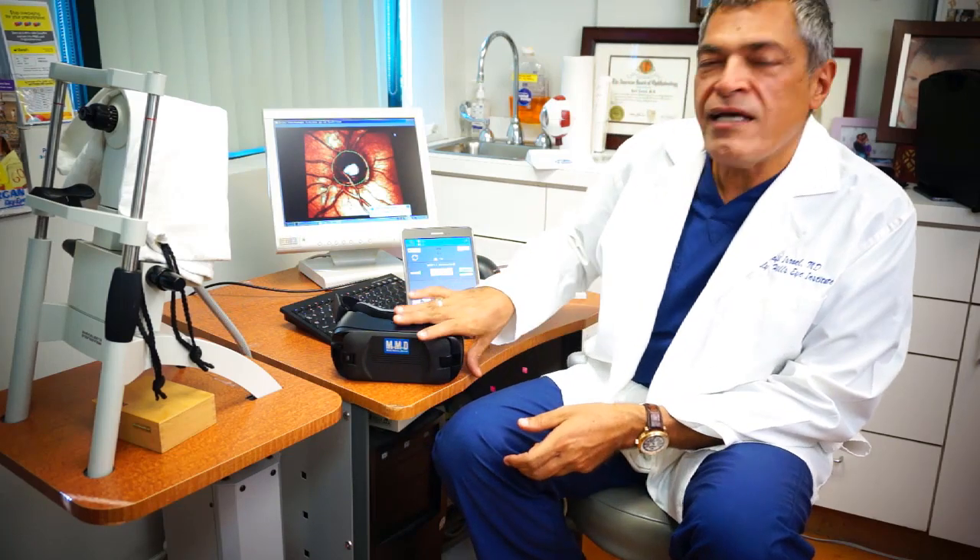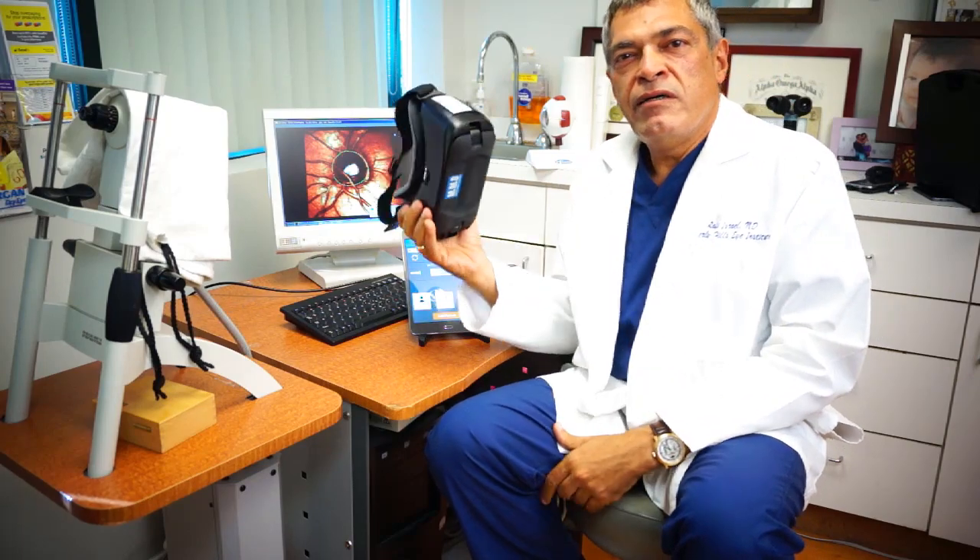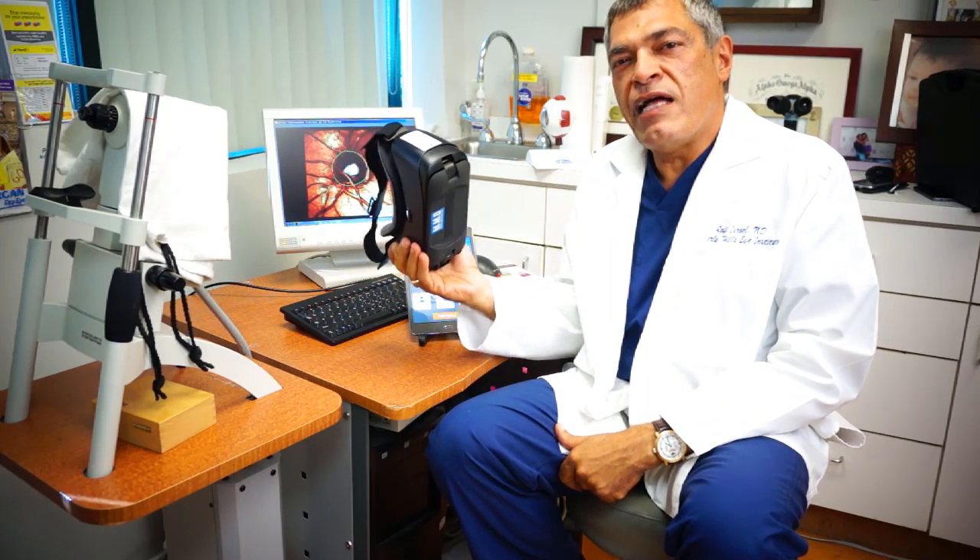Hi, I'm Dr. Rafi Israel. I'm a board-certified ophthalmologist and I'm excited to introduce to you the PalmScan VF2000 Virtual Reality Visual Field Analyzer.